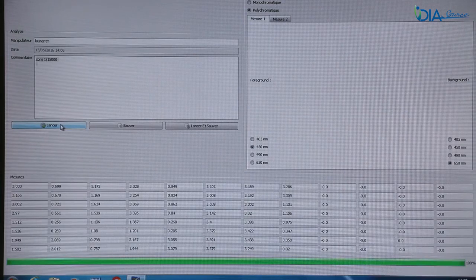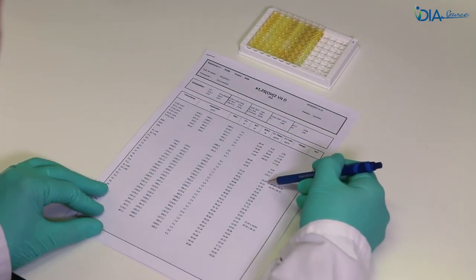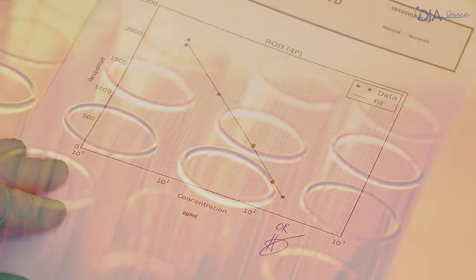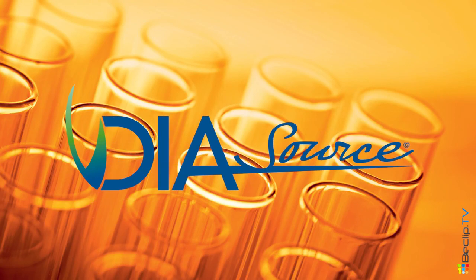Calculate the results, ideally using a 4-parameter logistic function curve fitting or a 5-parameter logistic function curve fitting.